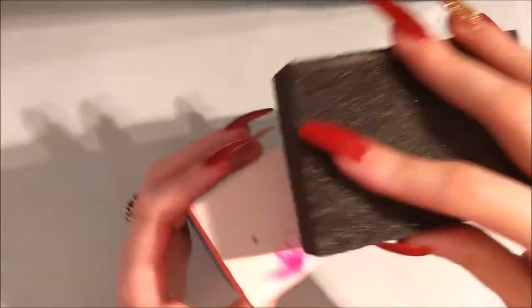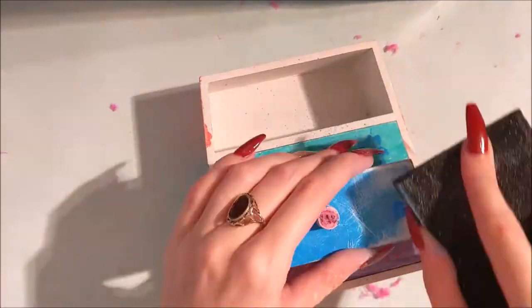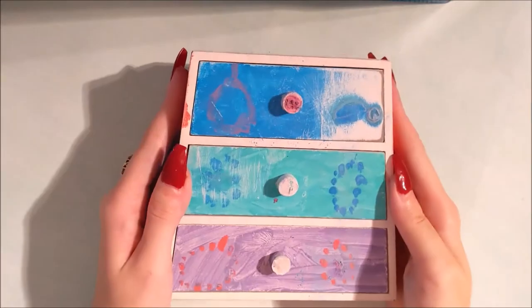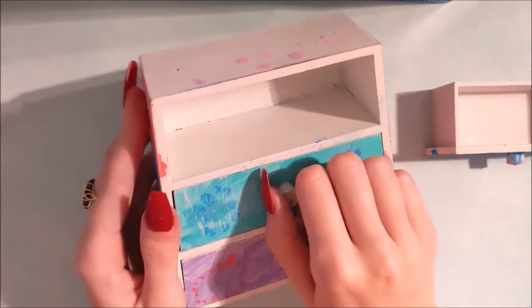So I just want to start by sanding it down just to make sure that we get all of those feathers off and the glue that those little gems were stuck down on, so we can get a nice clean flat surface. And I'm just going to take those drawers out to start painting the base.